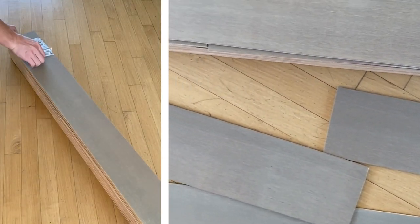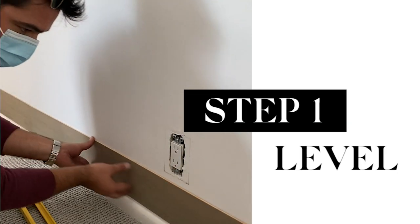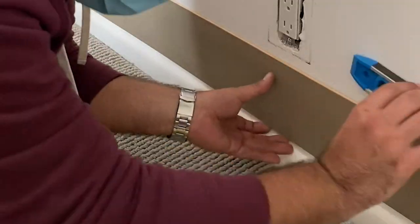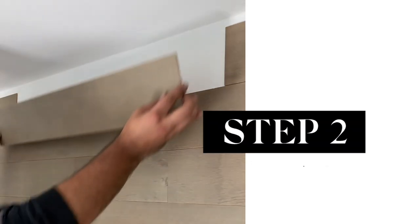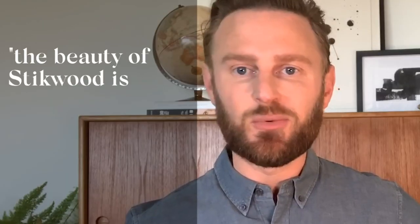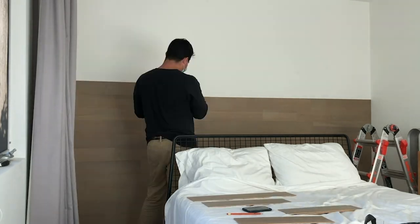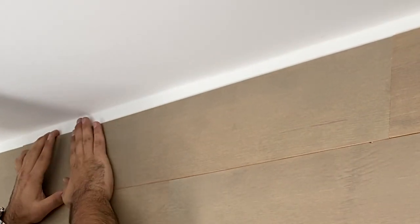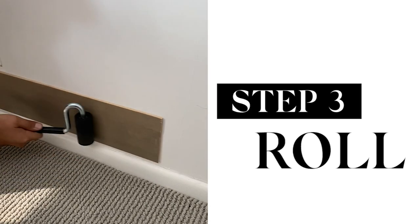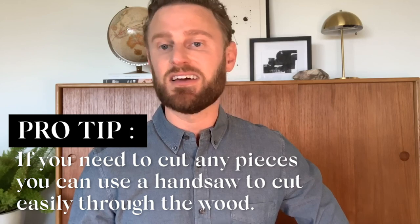Are you ready to see how the transformation can be? The installation process of Stickwood is truly as easy as peel and stick. You want to start by checking that your floors and walls are level, so use a level to do that and then draw a line all the way across. Once you have your starting line, use that as a guide and go on from there. The beauty of Stickwood is that you really can't make a mistake with the installation. You add each piece individually to fill the wall until you fill the entire space, and then use a roller to secure each piece to make sure they stay in place. If you do need to cut any pieces, you can simply use a handsaw or a jigsaw to cut easily through the wood.